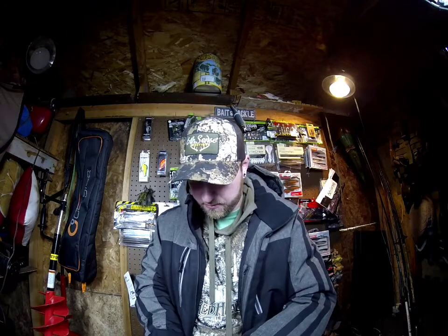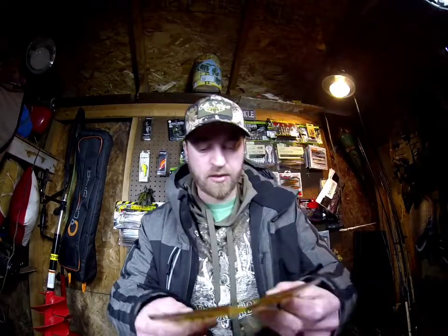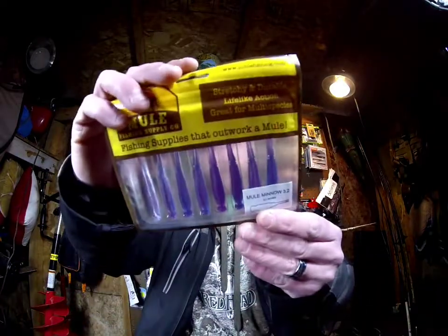It's kind of a multiple-usage bait — you could also Texas rig them weighted; you'd need a really small offset hook for that. I also got another Mule Minnow in white, the Mule Minnow in true chartreuse, and the Mule Minnow in Dakota sunrise. I just wanted to get some colors that I know would actually work really well for me.